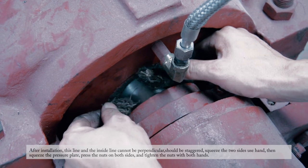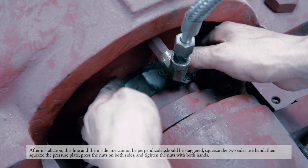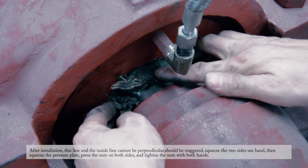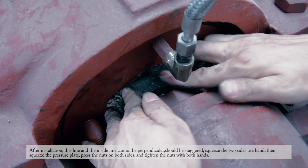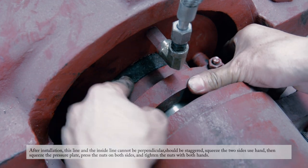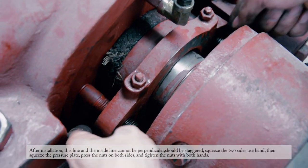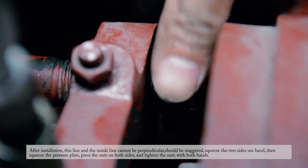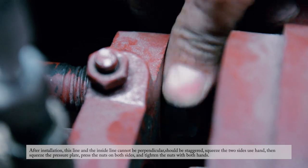After installation, the joint line of the packing and the inner line must not be perpendicular — they should be staggered. Squeeze the two sides by hand, then squeeze the press plate, press the nuts on both sides, and hand-tighten the nuts.